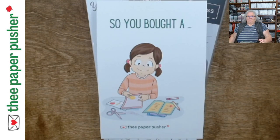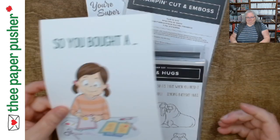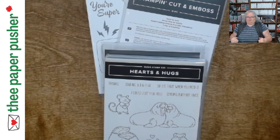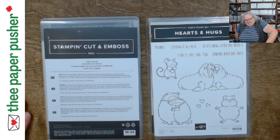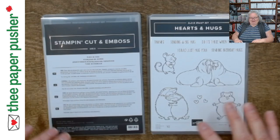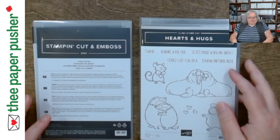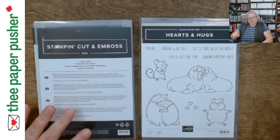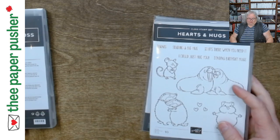Hello, welcome to 'So You Bought a Stamp Set' — or in this case, a bundle. I'm going to show you a little bit about both and what you need to do when you first get these new products. This has killed me to not bust into these — I've had a busy couple of weeks since I got them and I've had to keep them in pristine condition so I could do this video.